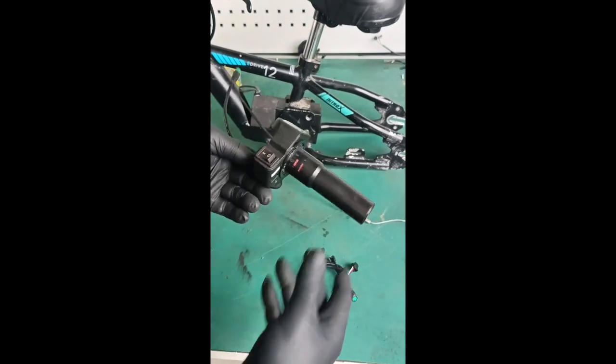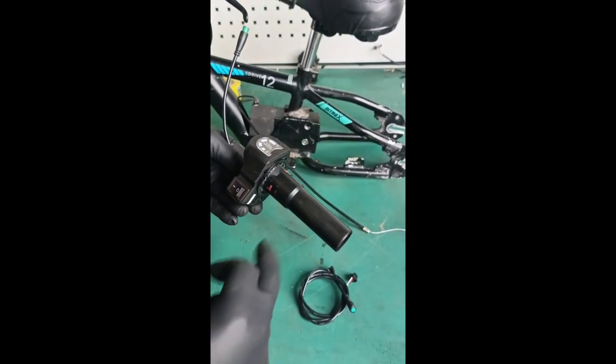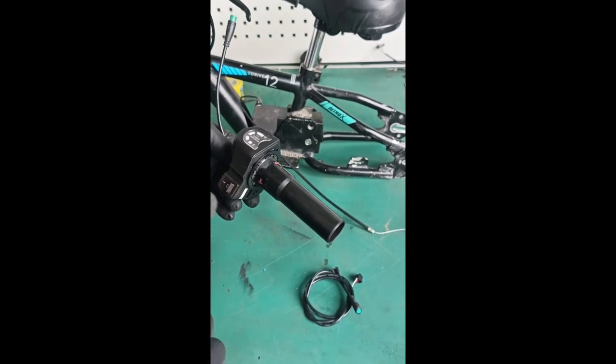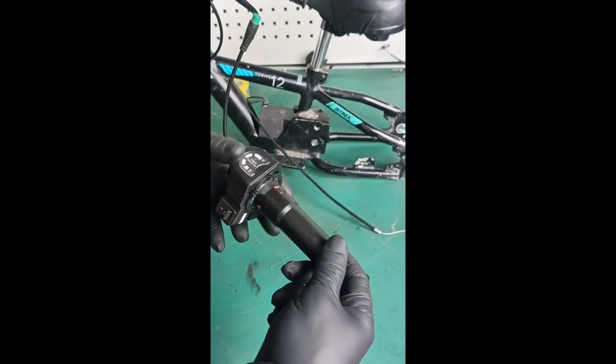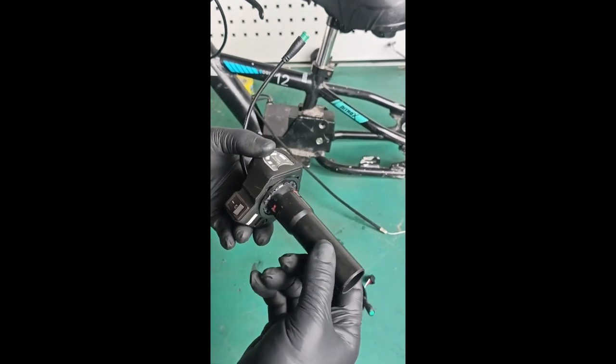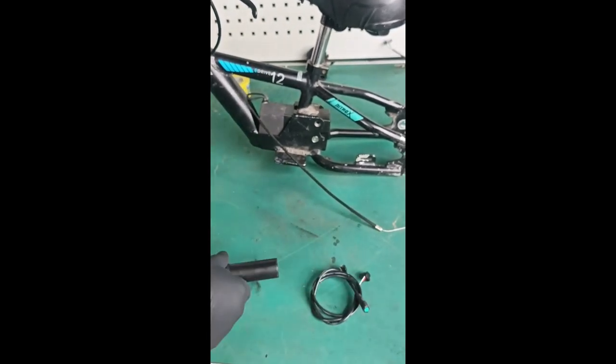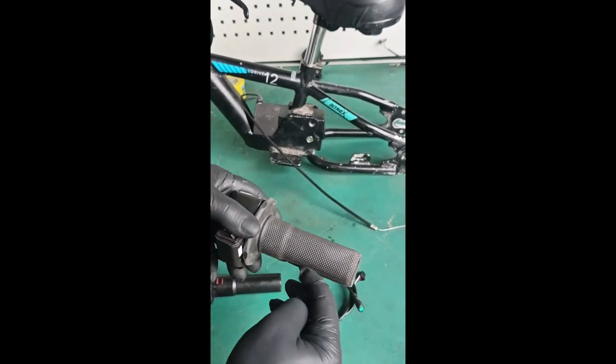You will get a throttle that looks like this. There will be no grip on this throttle. The tube is nice and small and the kids can grab it. If you choose to put a grip on, any motorcycle grip will fit over this tube for the small ones.